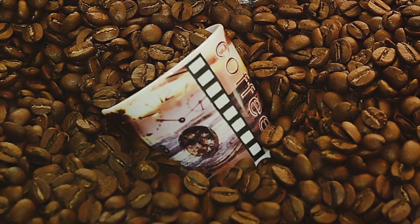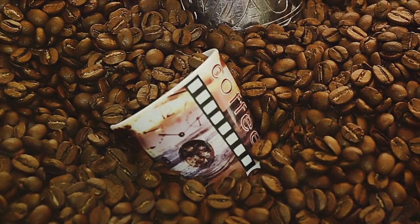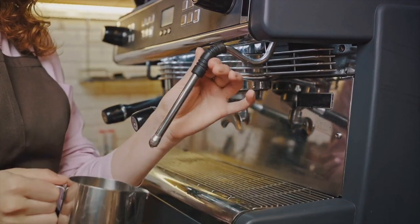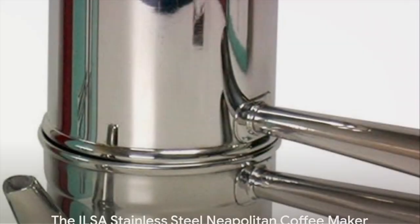When you sip Neapolitan coffee, you're not just drinking a beverage — you're partaking in a tradition that has been refined over centuries. That's the magic of coffee brewed in a Neapolitan coffee maker, an experience that every coffee lover deserves.